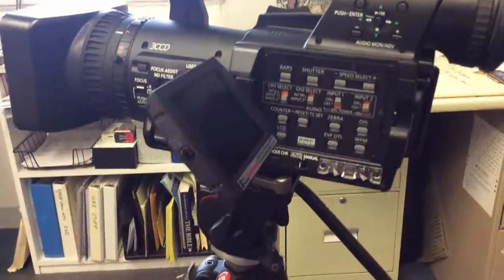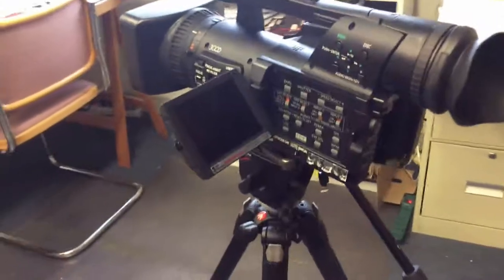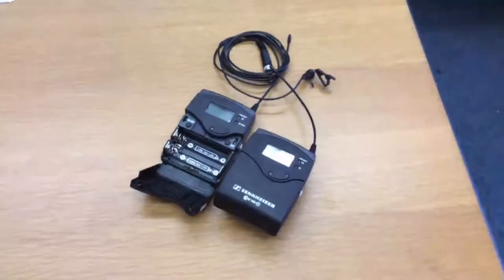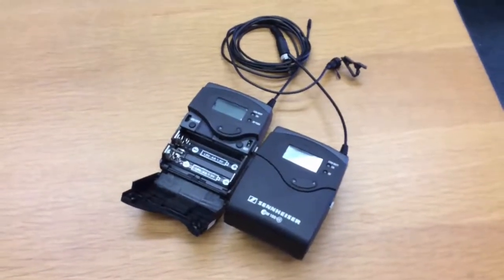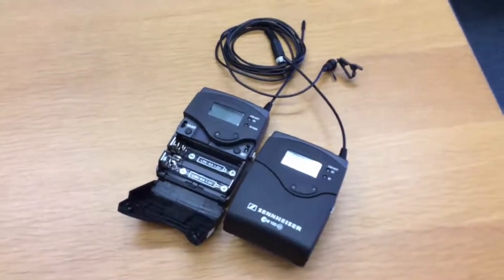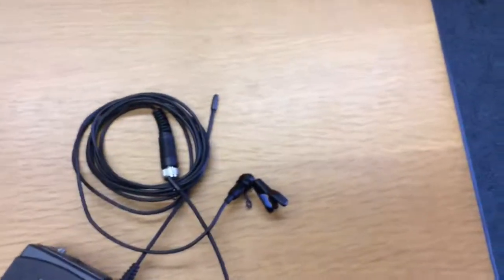This would probably be at the high end of what a journalism person or somebody doing a documentary would use. I'll use a camera like this especially when I need the luxury of being able to wire people up. Whether I'm working in Afghanistan, Hong Kong, or here in Washington DC, these wireless microphones can be critical in terms of getting usable sound from my characters.